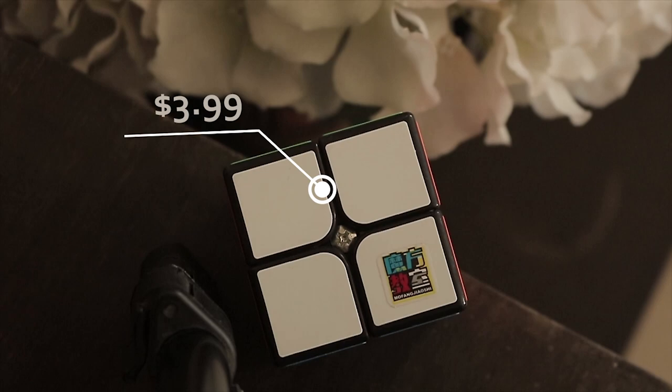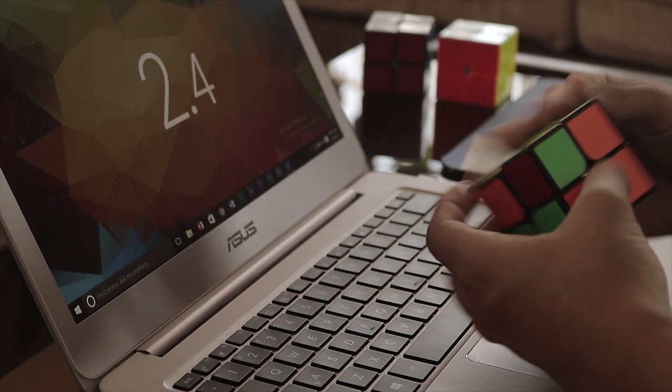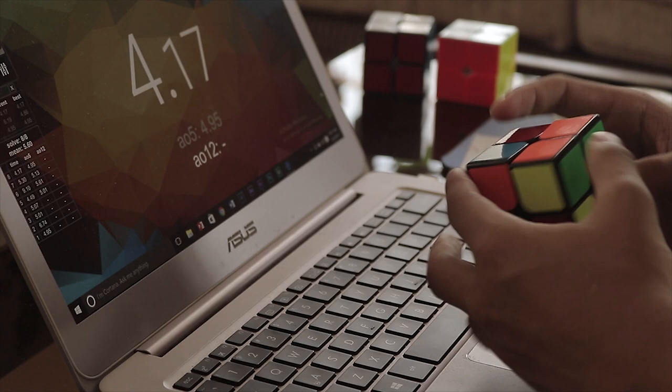For the turning, this cube comes with a sandy feeling but the downside is that it comes with frequent lockups. I believe that with proper setup this cube can be amazing. Alongside this, the cube is also pretty clacky which I'm not a huge fan of, but I think lube will surely solve the problem.